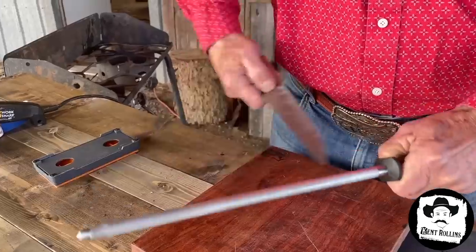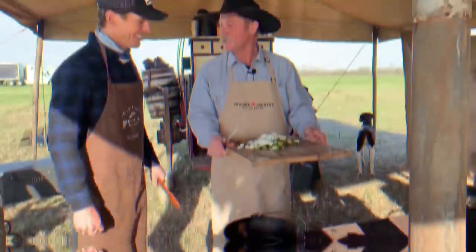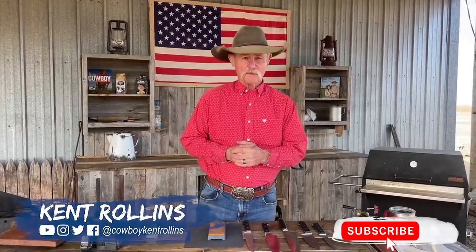Quick and easy tips to sharpen your knife, keep it sharp, and let it do the work for you. Thank y'all for stopping by the barn on a little bit of an airish day. What are we talking about? How to sharpen a knife.